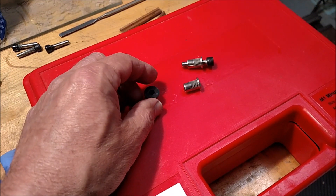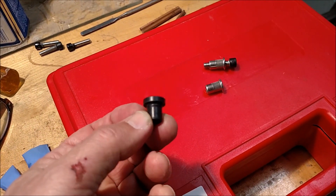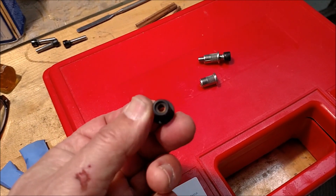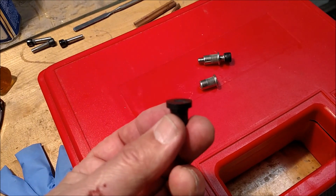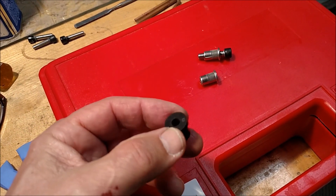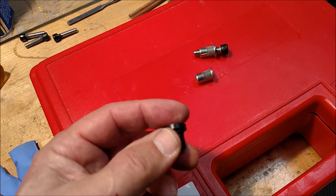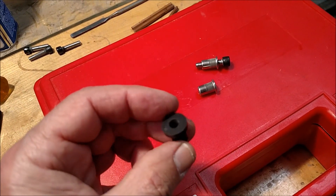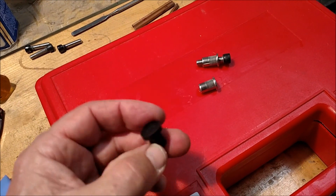To secure the bar to the kayak, there are two ways you can go. One is a product called a well nut, which is commonly used on kayaks. Basically, you drill a hole, insert the well nut into it, and then as you draw the screw from this side, the rubber flange will contract and that holds the well nut into place and secures whatever you're trying to fasten.